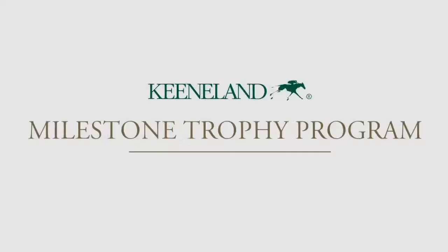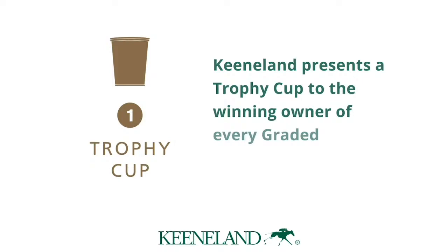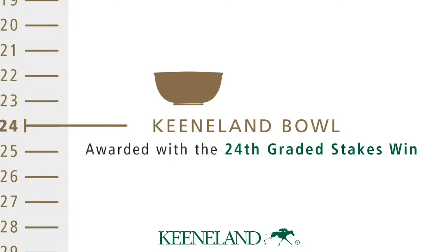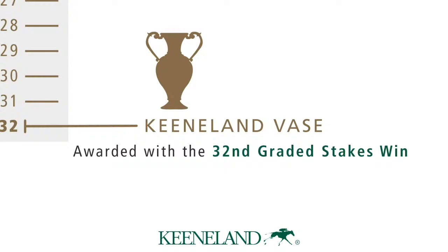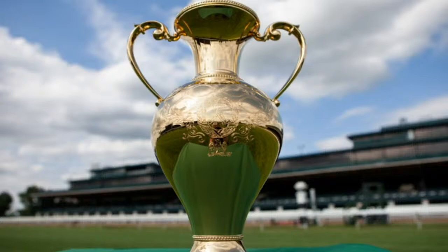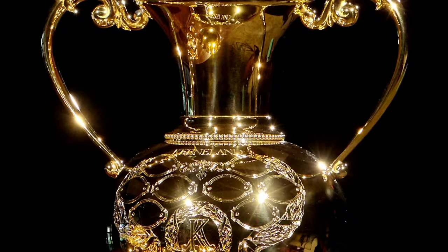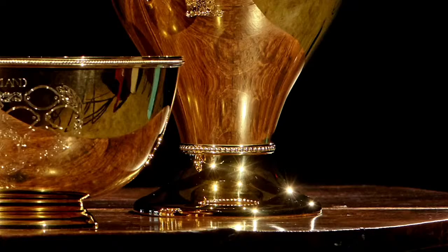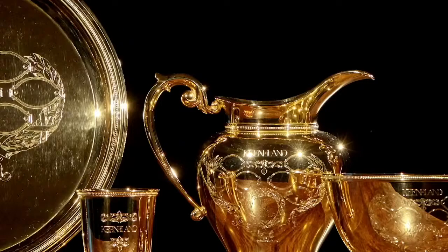So how does the program work? When a horse wins a graded stakes, the owner receives a Keeneland Trophy Cup. When that owner wins a total of eight graded stakes races, they earn a Keeneland Tray. Eight or more wins earns a Keeneland Pitcher. Another eight graded stakes victories results in a Keeneland Bowl. Eight additional wins means the owner receives the highest honor in the program — the Keeneland Vos, announced during the 2016 fall meet in conjunction with Keeneland's 80th anniversary. The Vos contains elements from each of the previous trophies: beading from the tray, the form and handle from the pitcher, the neck shape from the cup, and the base from the bowl. The engraving incorporates laurels, eagle, and wreath from Keeneland's signature gatepost.